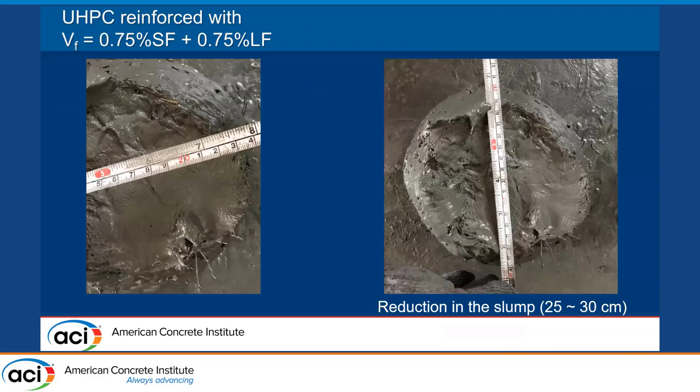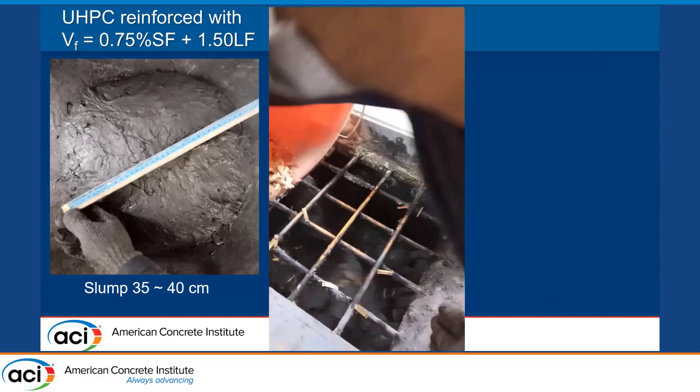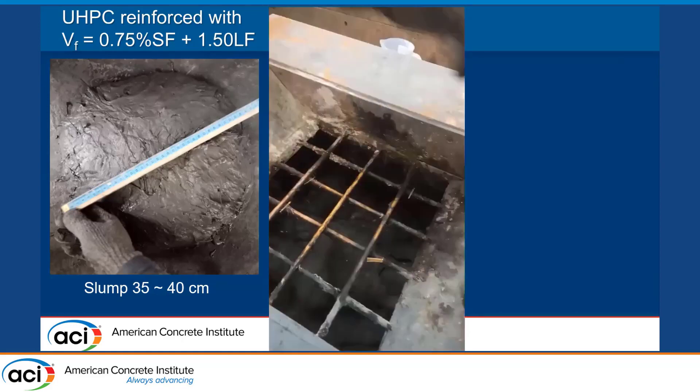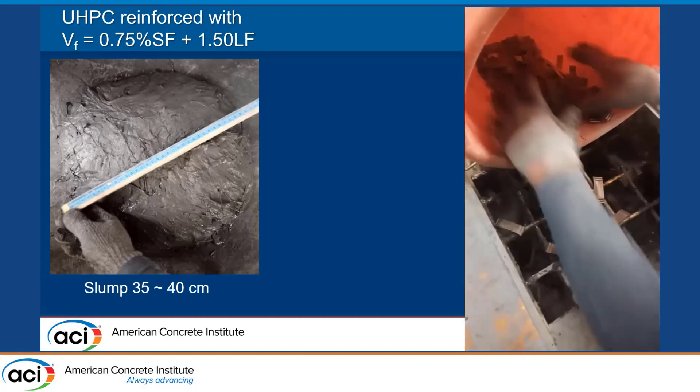When we make combinations of fibers — in this case two macrofibers at the same volume fraction — we have a total volume fraction of 1.5%. We have some reduction in slump, but the material was workable when placed in the beams, so we considered that acceptable. Increasing the volume fraction of the long steel fiber to a total volume fraction of 2.25%, we were able to increase slump to 35 to 40 centimeters. The mixing sequence for these hybrid fibers is: once we have good consistency with the UHPC matrix, we add the short fibers first, let them distribute evenly, then add the long steel fiber for better dispersion.